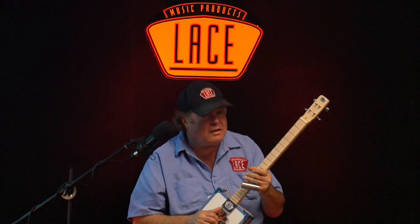Thanks for coming by the Lace Music Channel. Make sure you check out more videos on how to play the cigar box guitar. Lace makes one of the best cigar box guitars in the world — you can just hear how it sounds. Check out some of the other videos.